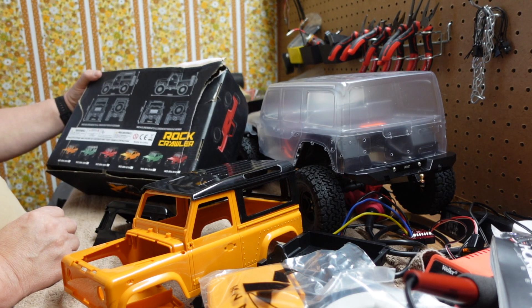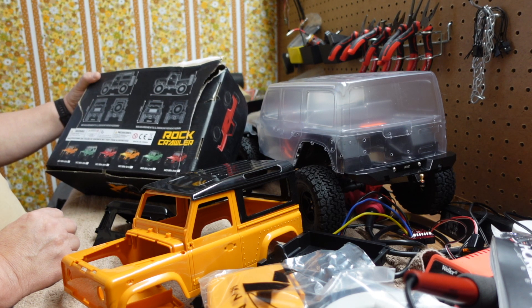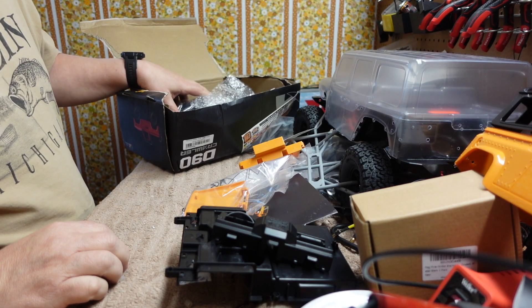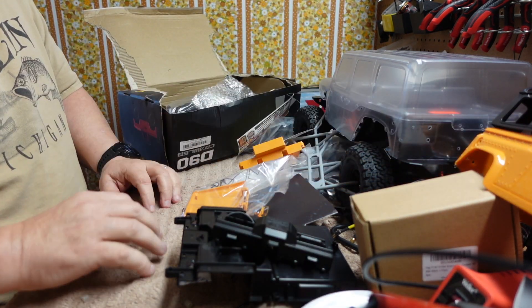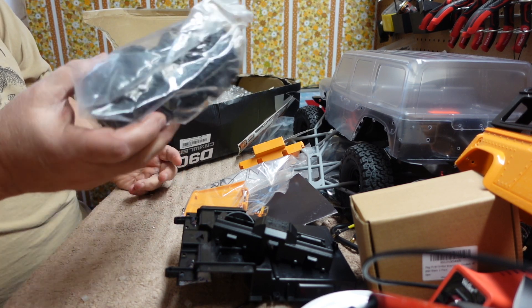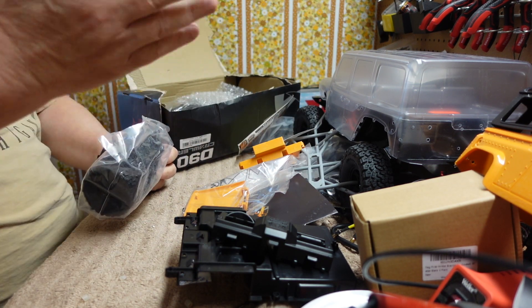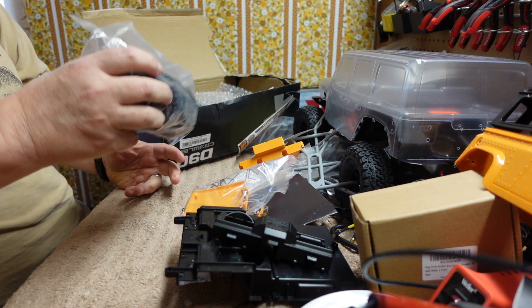It doesn't really tell you the wheelbase specifically, but it's 350 millimeters long and 200 millimeters high. I bought this originally for a project I'm going to do in 1/12th scale, but it does come with five tires. It's a kit — I paid around thirty dollars for it.